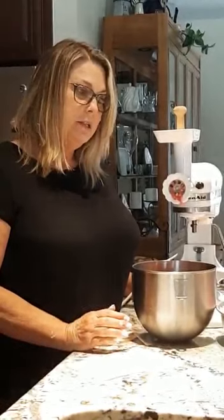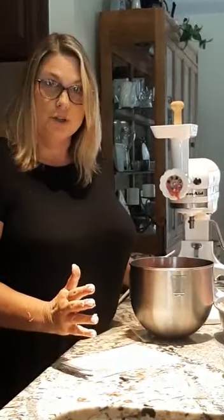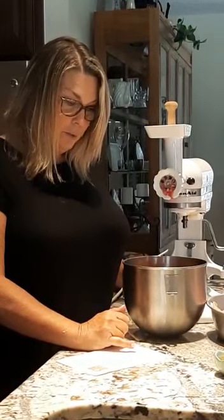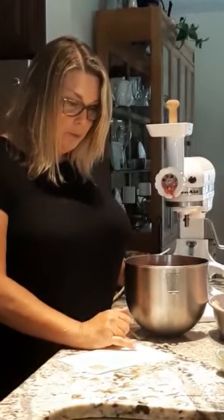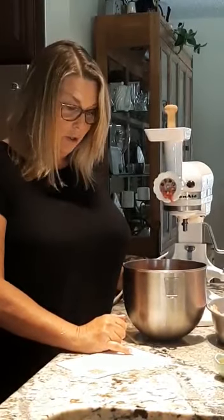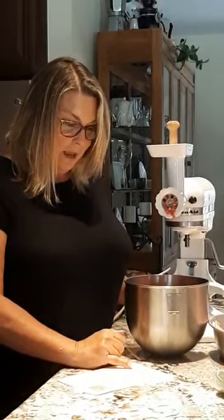We'll mix it again and then we're going to stuff it in our natural casings. If you're interested in the seasonings I'm using, this is my base — my starting point. Write these down: two tablespoons of fennel, eight tablespoons of red wine vinegar, two tablespoons of salt, two tablespoons of black pepper, two tablespoons of minced garlic, two tablespoons of onion, six tablespoons of parsley, and one tablespoon of red pepper flakes.